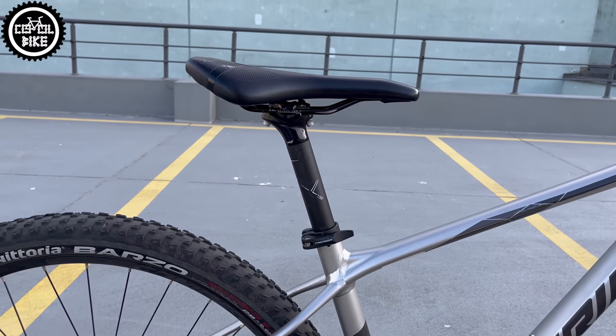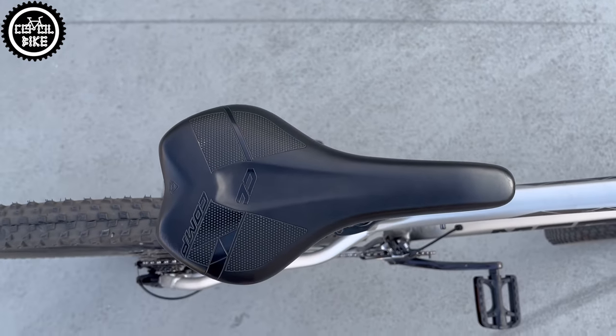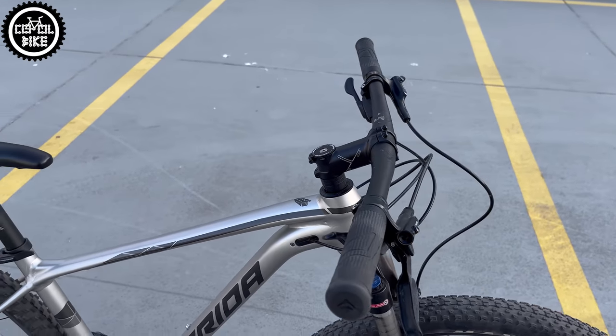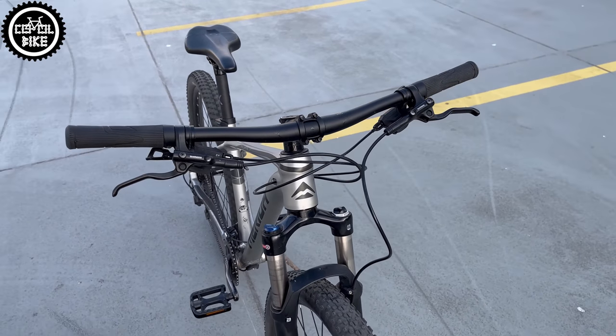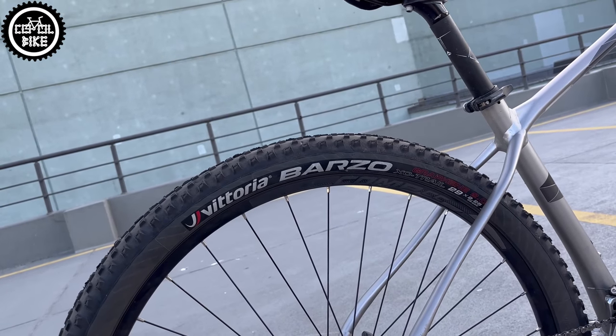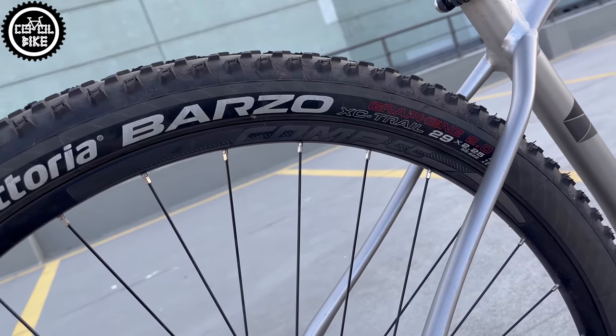The rest of the accessories — like the seat clamp, seatpost, saddle, stem, grips, and handlebar with even nice geometry — are all branded by Merida. This 500 differs from the stock bike only with the rear tire and weighs over 13.5 kg.